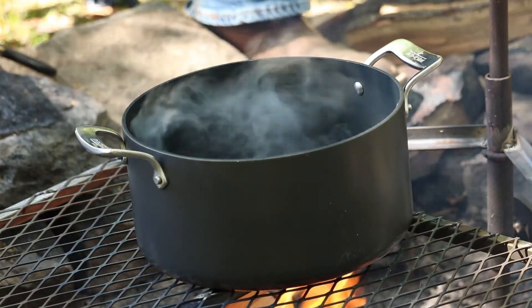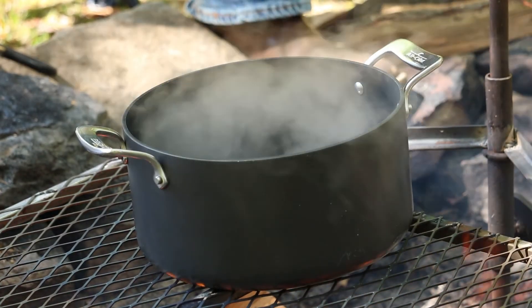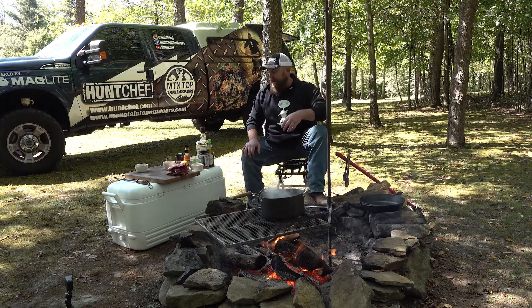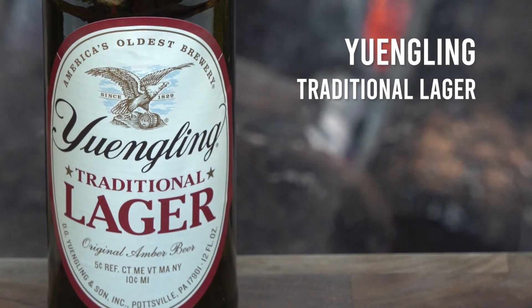One of the ways you can get venison ribs good and tender without drying them out or overcooking them is in a boil — in a pot like this, whether it's on the stove, on your turkey fryer burner, or right here over a campfire. What we want to do is get flavor in that boil that's going to complement the venison and help with the tenderizing.